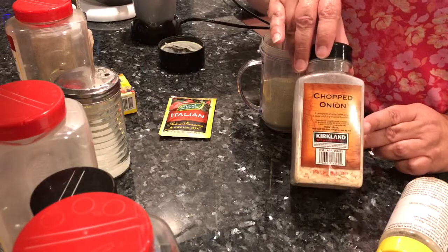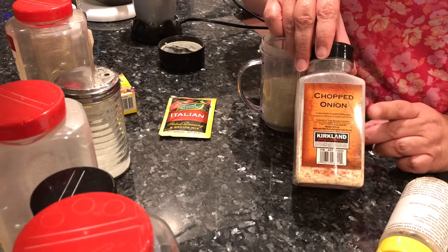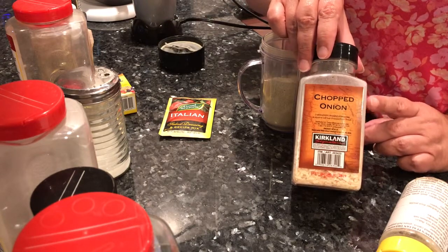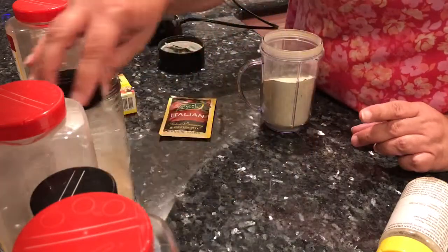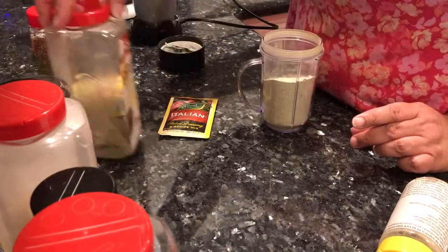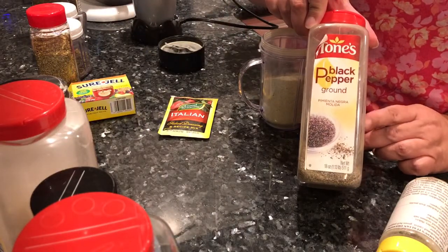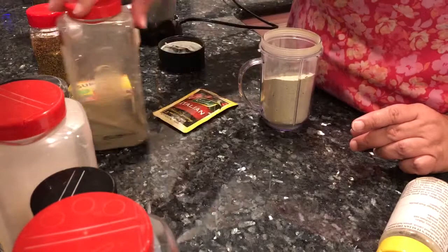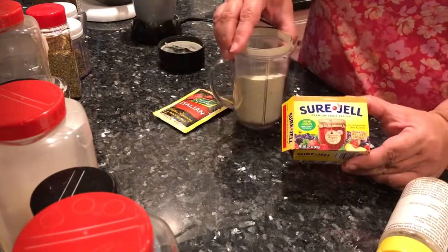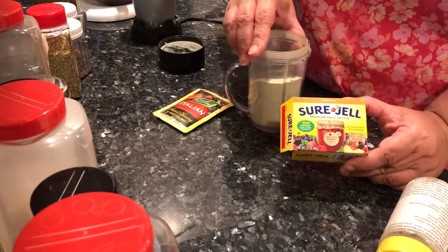This recipe uses sea salt, or you can use a reduced sodium salt, granulated garlic. The recipe calls for onion powder, but I use chopped onion a lot, so what I do is just pulverize it into a powder and then measure it for the recipe. Also sugar and black pepper — just everyday ground black pepper. Sure Gel, which you can find in the canning section of the grocery store.